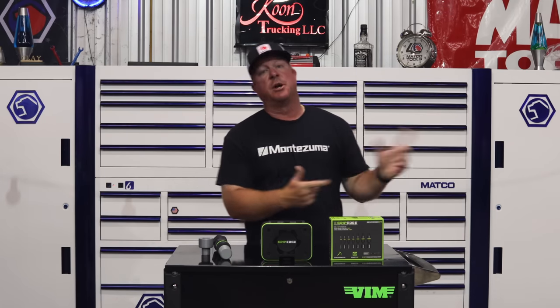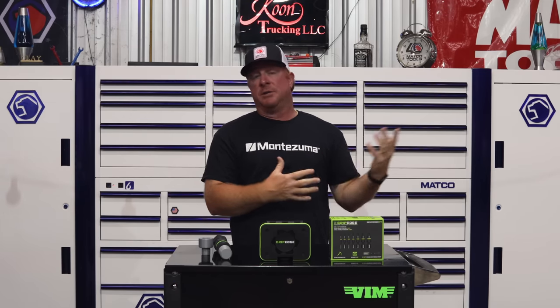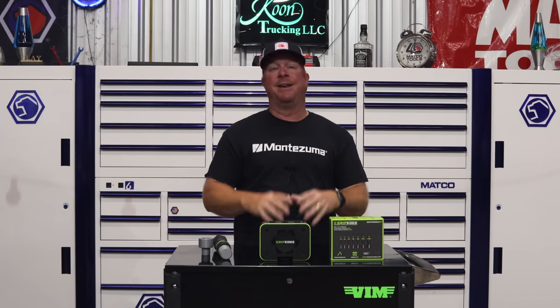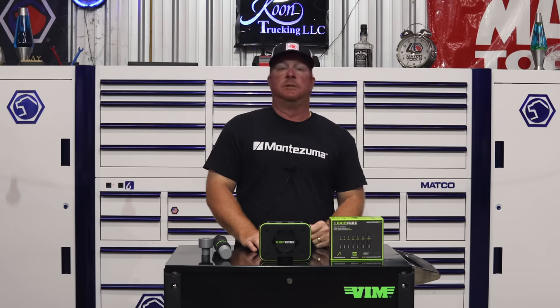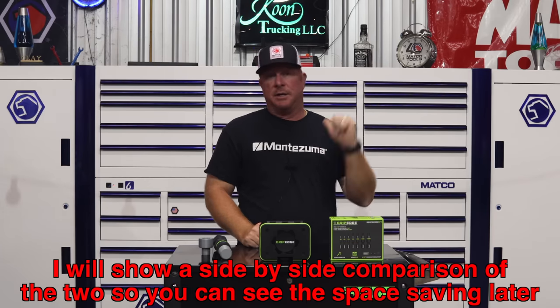Instead of shooting a complete new video and beating the same dead horse, I shot a video with Dan Sire from the MAC RBRT team — same tool, different name, same tool. He can show you how this tool is properly used, how it works, and how awesome it truly is. I did this video a couple of years ago and you can see the difference in how the tools look, but they are exactly the same tool made by the same people under the same patent in the exact same factory.